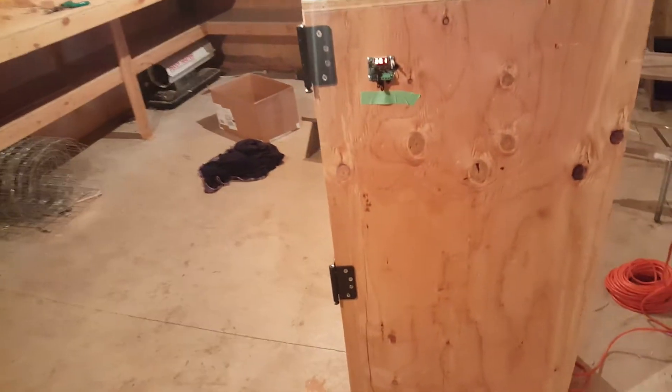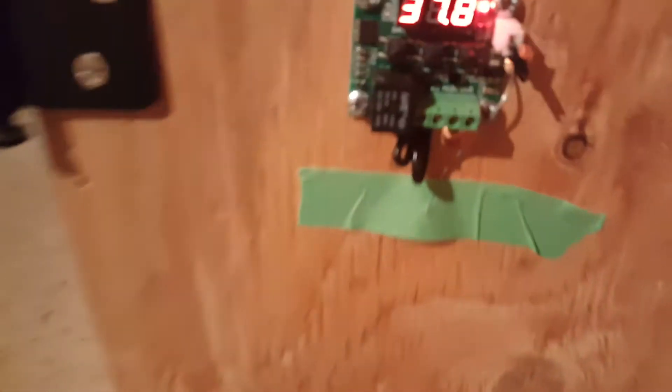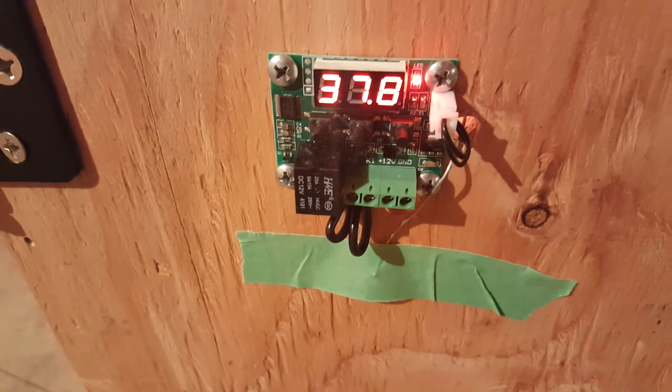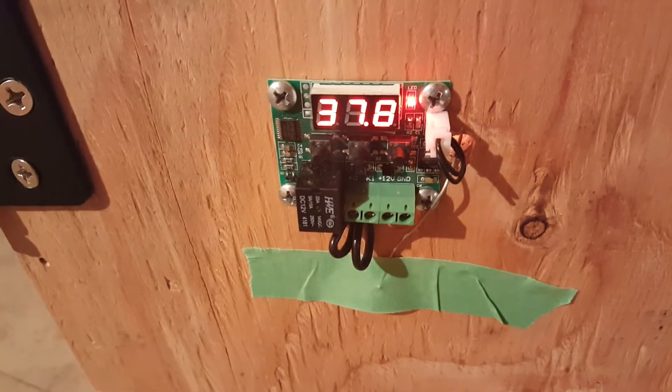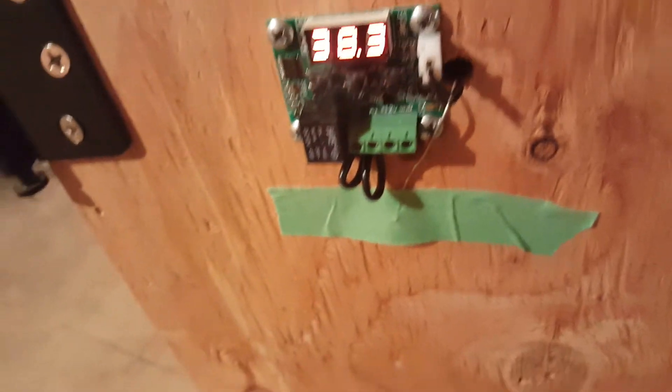Here is my homemade wooden incubator. It's not done, but it is working. The light is turning on and off. I have it set at 38 — and it's in Celsius — so when it gets to 38 it turns off.